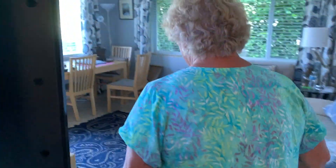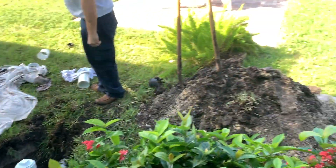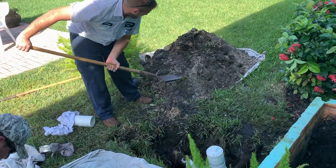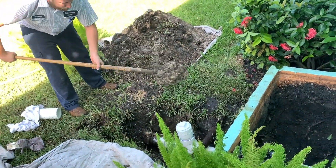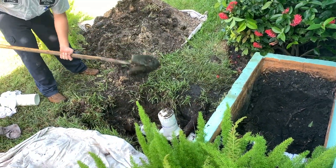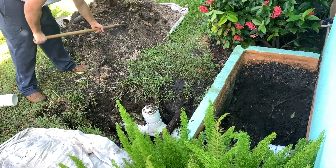Did they do a good job? They did an excellent job, and they came quickly. Would you recommend them? Absolutely. You just got to put the dirt on top and it's good. A couple of times I came by and smelled something bad — it was sewage. When they opened it up, it was all wet in there. It was a pool.